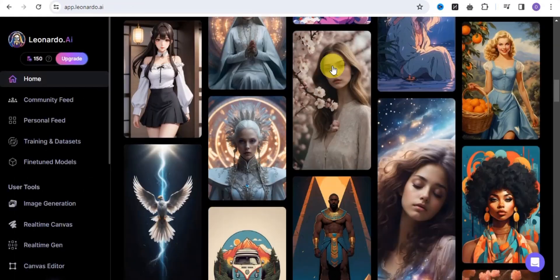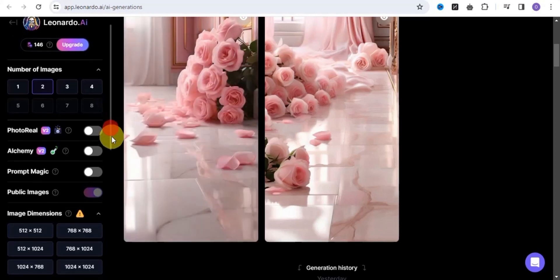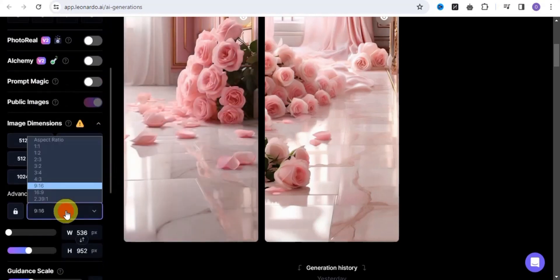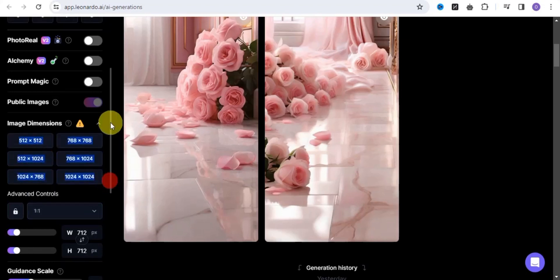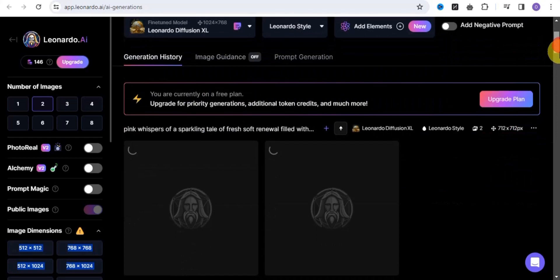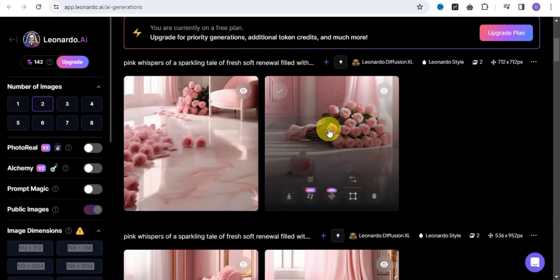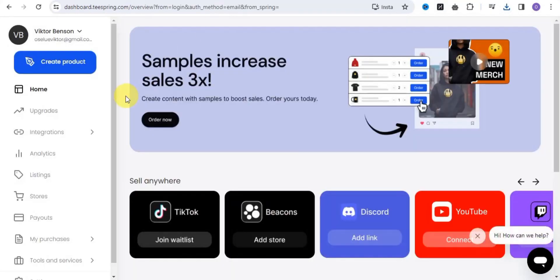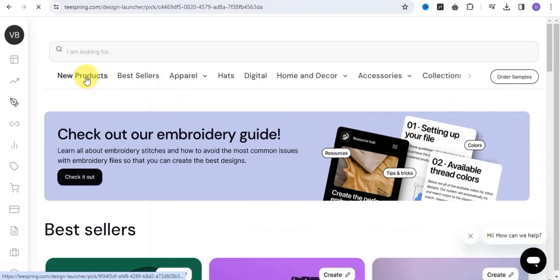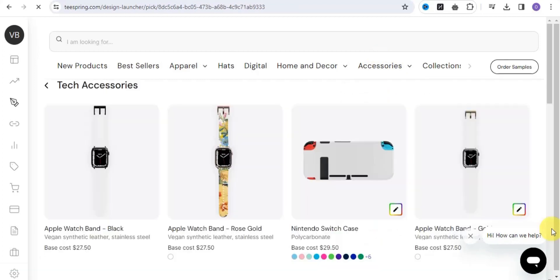First, go to Leonardo.ai and select a particular design. Go to the settings section, go to 'Advanced Controls,' and select your aspect ratio to be 1:1. Once you're done, click 'Generate.' As you can see, it is done. Download the image to your device. Then go to the Teespring dashboard, click 'Create Products.' You can choose from new products, best sellers, apparel, art, digital, home and decor, and accessories. I'm going to use accessories and go to tech accessories.